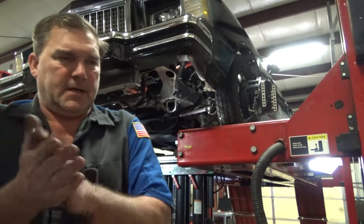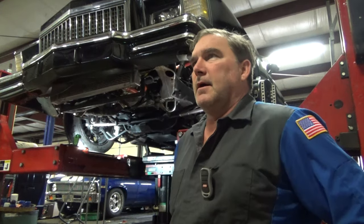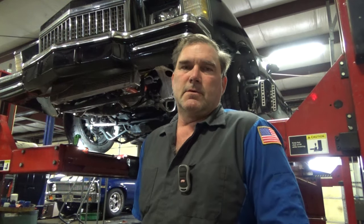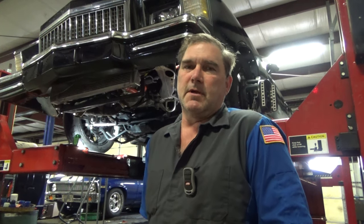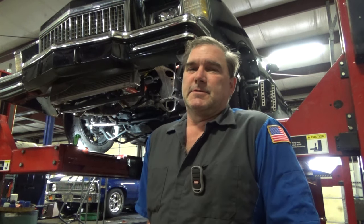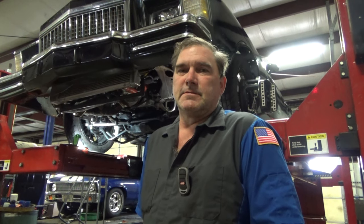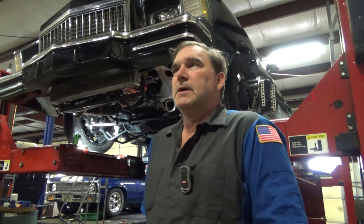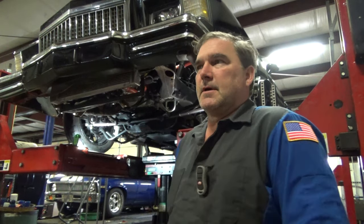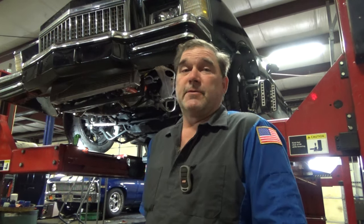Hello, welcome back to Luke Rod Motive Services. I am doing an alignment on a 79 Monte Carlo today. A lot of the reasons I do videos like this are to help the customers understand all of the things they're paying me for when they bring me their vehicles. Most of my customers are extremely happy with the results because I've had multiple vehicles leave here and run personal best times after I've made my adjustments. I'm very honored that you guys bring your vehicles to me and I appreciate you for supporting my small business.